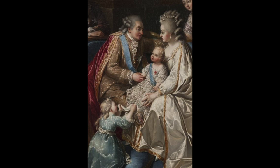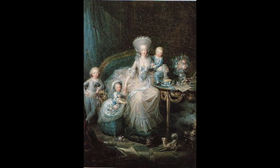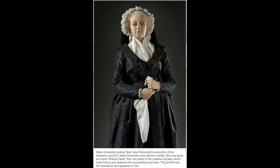Marie Antoinette did have four children with her husband, but they didn't come until eight years after they were married. There was some trouble with the young prince wanting to consummate the marriage, but they finally did. Eventually two died and two survived. This is a picture of what Marie Antoinette would probably have looked like after her husband was killed. She was killed nine months after him, and for a while she wore black and was called the Widow Capet by the revolutionaries.